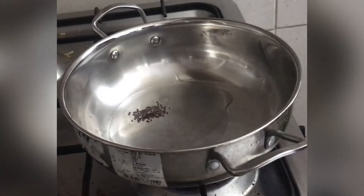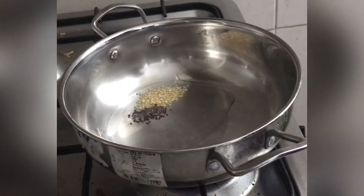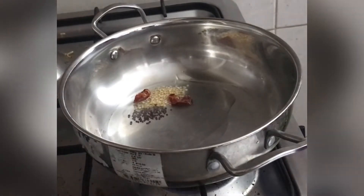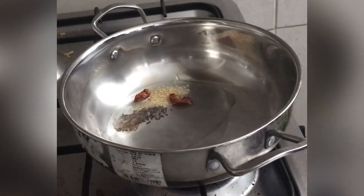We will add some 2 teaspoons of tea. This is how we add our 2 teaspoons of tea. Add 1 teaspoon of tea. Here we add 3 teaspoons of tea.